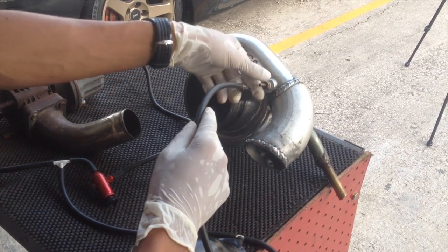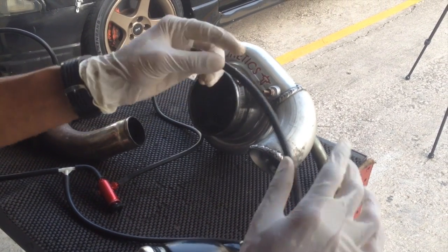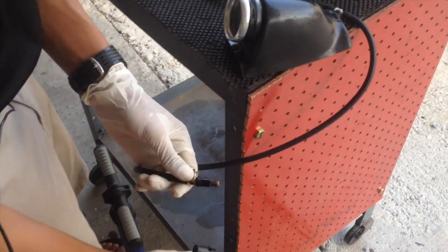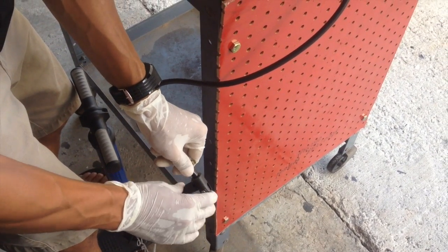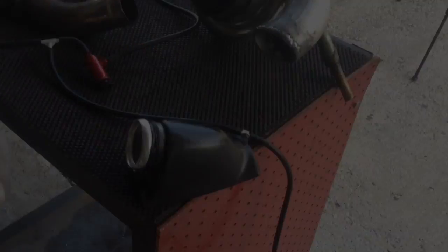So disconnecting it from the traditional compressor housing and putting it onto something a little bit more primitive, which is a bicycle pump, which will act as the compressor giving positive pressure.